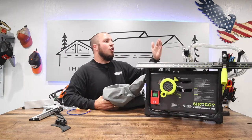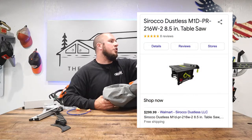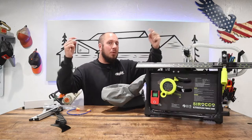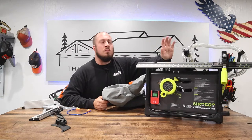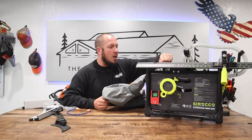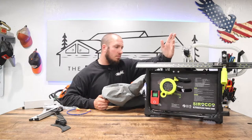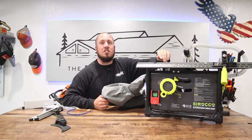This saw will cost you $299 and you can get them at Walmart or a couple of different places — I'll put some links below. For $299, so far this is a pretty darn good saw. I don't expect a whole lot for $300, but it's definitely got some good features.